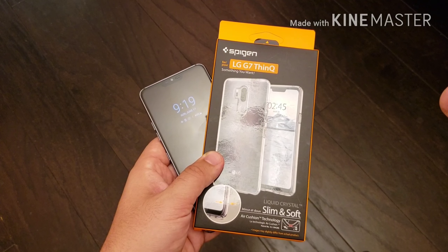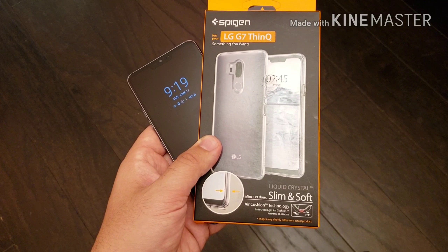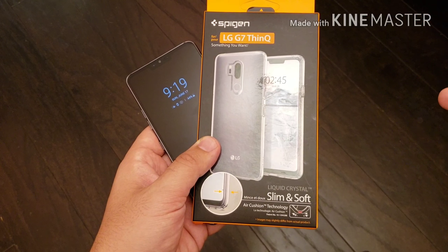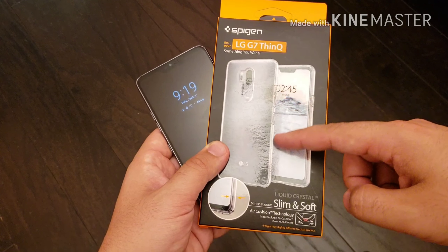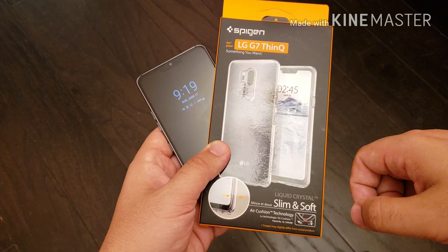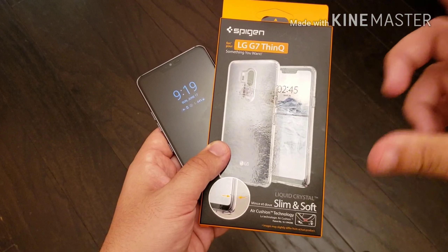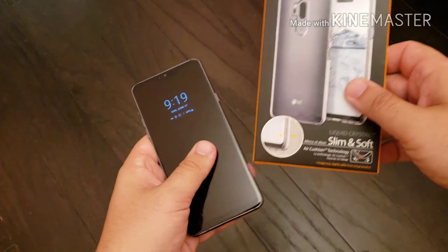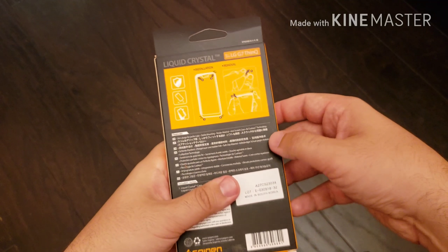Real quick, let's take a look at the box. It says 'slim and soft' and it has their patented air cushion technology. If you take a look at this edge and rim, once we do the unboxing I'll show you guys those air cushions they have on all four corners. So without further ado, let's move the G7 to the side.